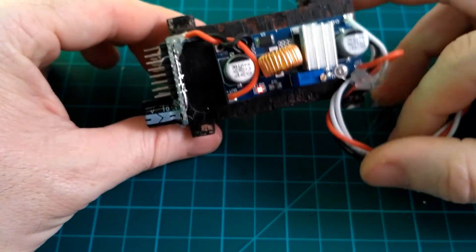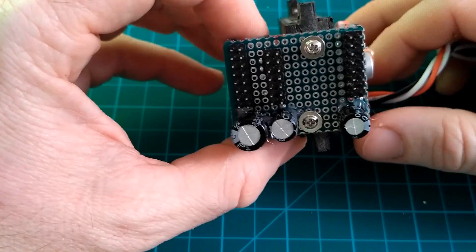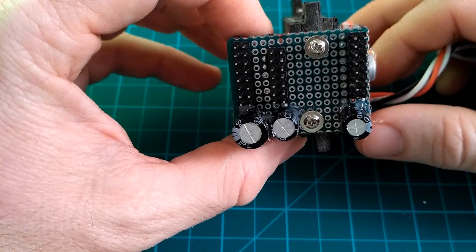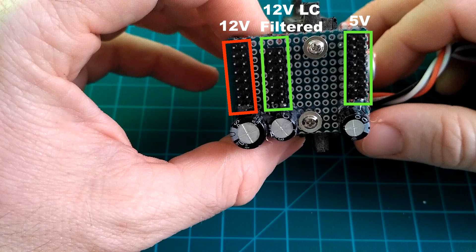Mounted to the pylon for the electronics tray, they are out of the way, secure, and handy to connect devices to. The power distribution board provides a flexible way of wiring the plane. On the left there is an unfiltered 12-volt rail to run things like gimbals and lights. Next to it is an LC-filtered rail for the video transmitter and cameras. On the right is an unfiltered 5-volt rail for all the servos on the plane, the T-Beacon, and Mobius chargers.